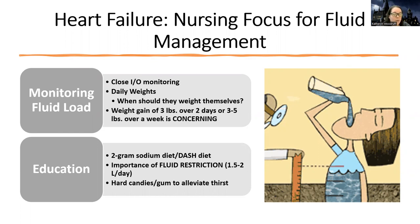Fluid is a really big thing. We do diuretics and other things to manage it medically, but what can we do as the nurse? As the nurse for all patients with heart failure, I'm going to have them on strict intake and output — I'm going to need to watch their intake and output closely.